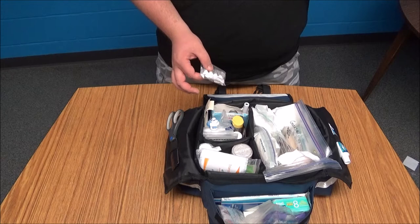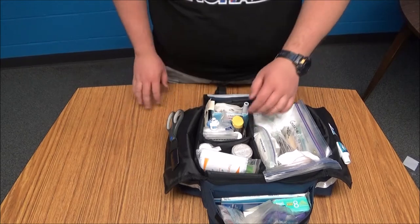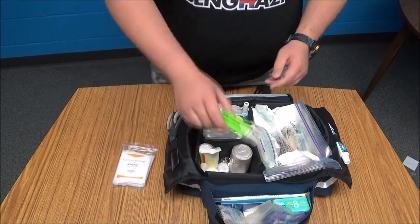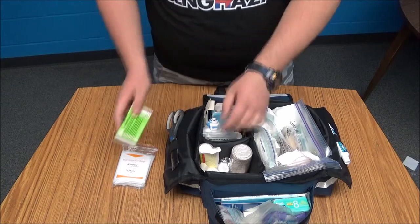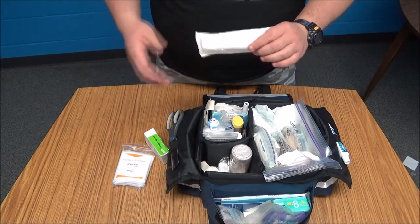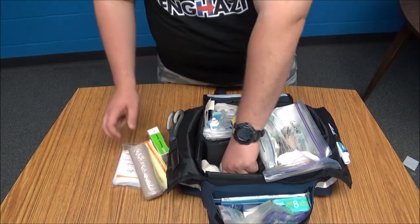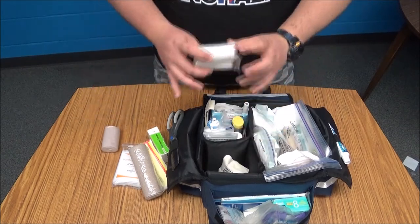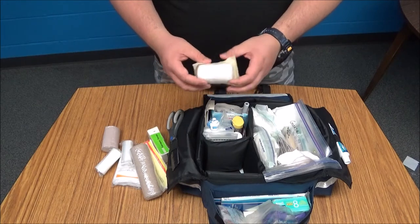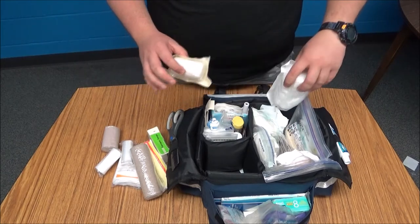One thing I forgot to mention — in the Tegaderm box I have some ammonia inhalants. If someone's passed out and you need to wake them up, that's what those are for, and keeping them in the box prevents them from getting crushed. Moving to this pocket: I have a triangular bandage, another small tourniquet, and a long rolled gauze — great for piercing wounds or wrapping a burn. I also have a large ace bandage, a small ace bandage, two small rolled gauze, and a more fluffy rolled gauze.